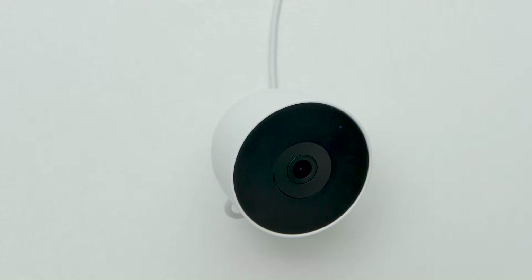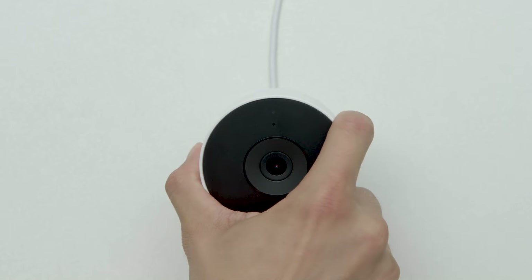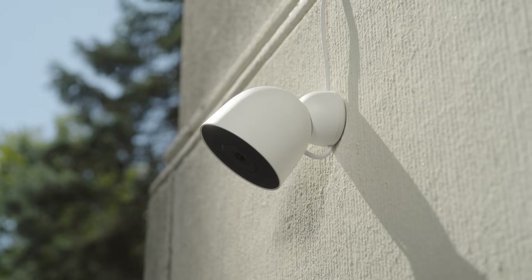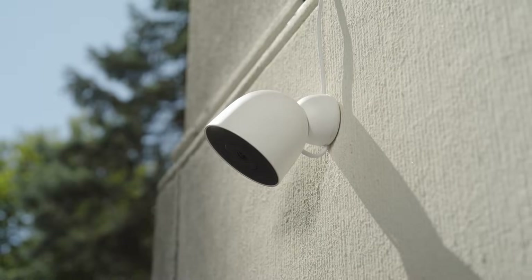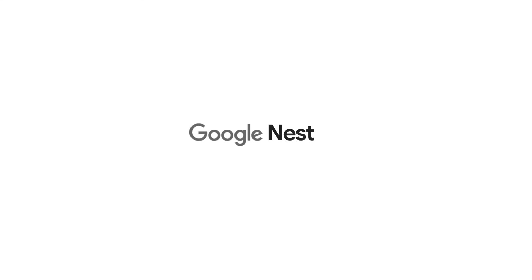Align the camera so the status light is positioned at the top and the speaker is at the bottom. Now that your Nest Cam is installed, you can complete setup through the Google Home app. To learn more, visit the Google Help Center.